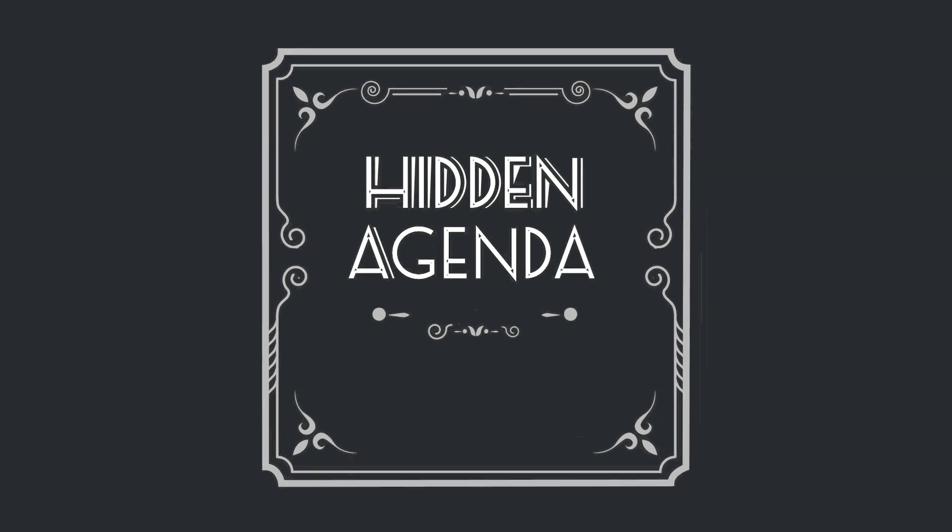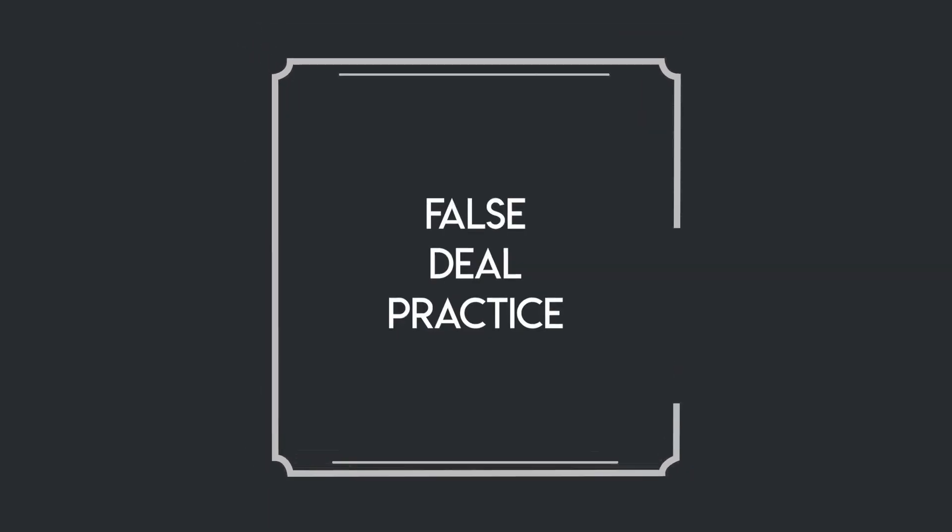Here's a wonderful idea by my friend Gordon Bruce for practicing false deals — bottom deals, center deals, second deals, or double deals.